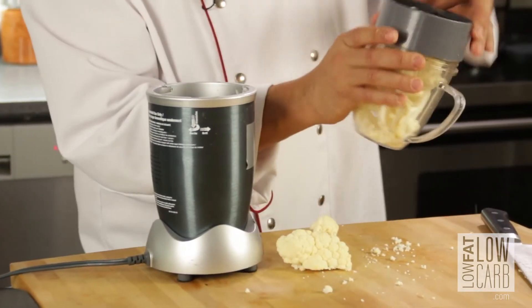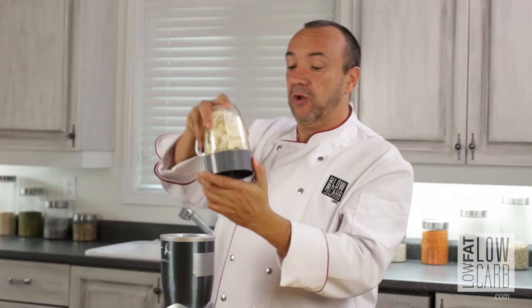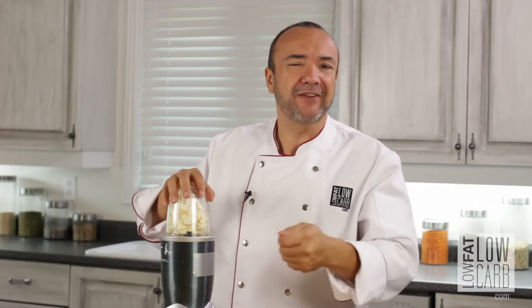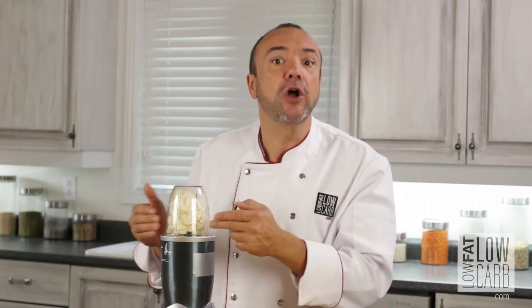This also gives you the opportunity to have your two cups of vegetables in a fun, easy, and simple way. Pass it through, and after that sauté it in a pan with your protein. It's a perfect way to replace rice with cauliflower rice.